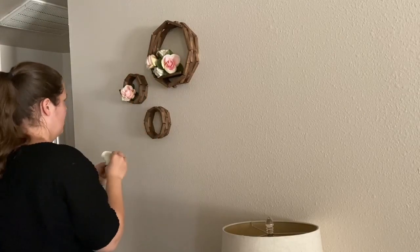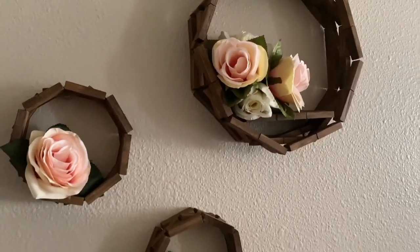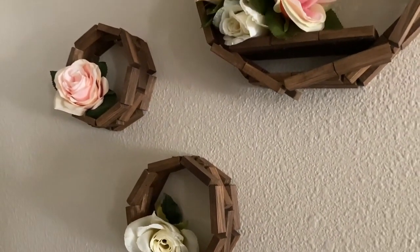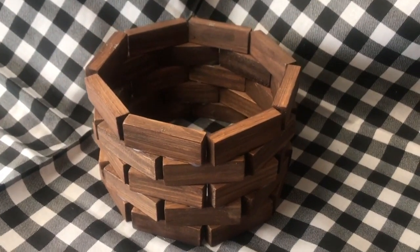I really like how this wall art turned out and for a total of about three dollars and fifty cents for the entire thing I think this is a major win. And that's it, thank you so much for watching and supporting our channel, don't forget to give this video a big thumbs up and we'll catch you in the next one!